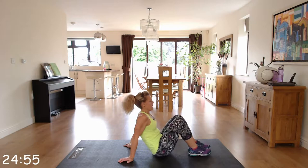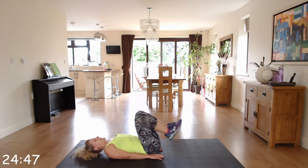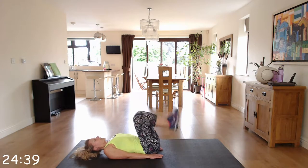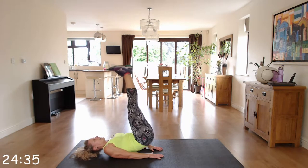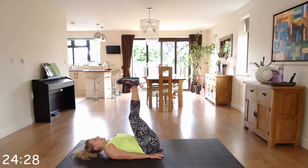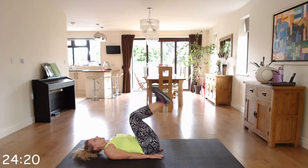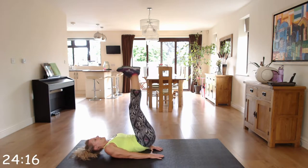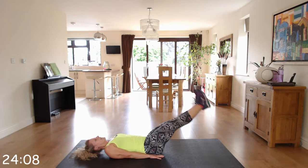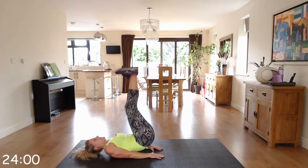Reverse crunches. Back on the floor. You're going to push up to the ceiling, then lower the legs — nice and controlled. Only coming as far down as your back does not arch. Imagine you've got a ball on those feet and you're pushing it up. You'll notice I've got my hands under my bottom — that helps my back a little. Just make sure that back is firmly on the ground.